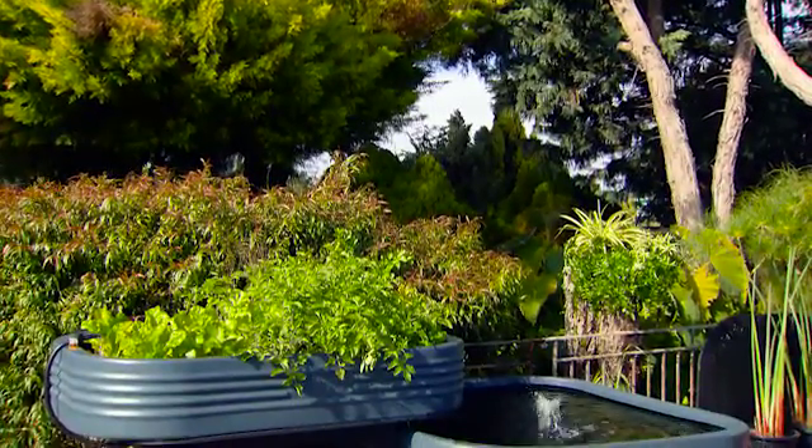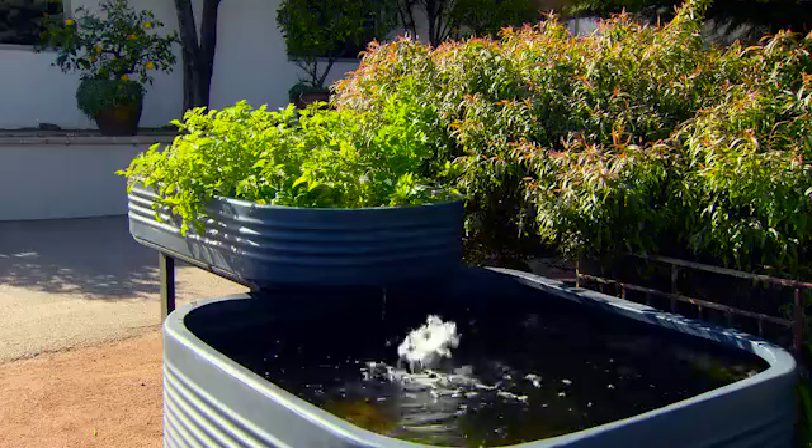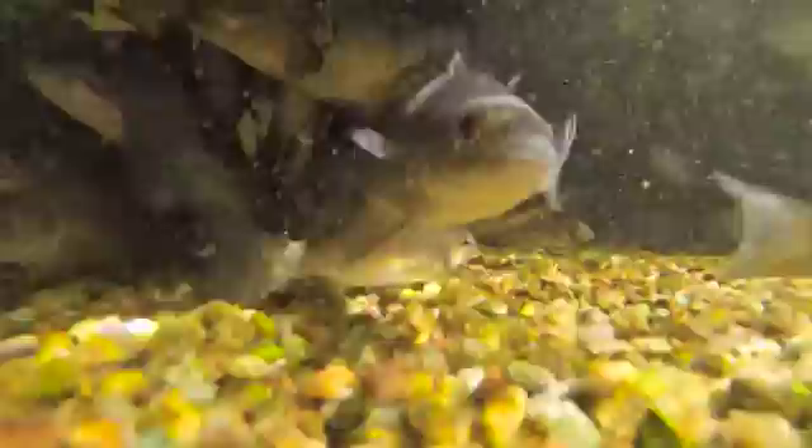The size of your system will be dictated by how much room you have and how much food you want to grow. This pond is 1.5 metres squared and holds approximately 1,300 litres. When the system matures, which can take up to six months, and with extra filtration, you can grow up to 40 fish.